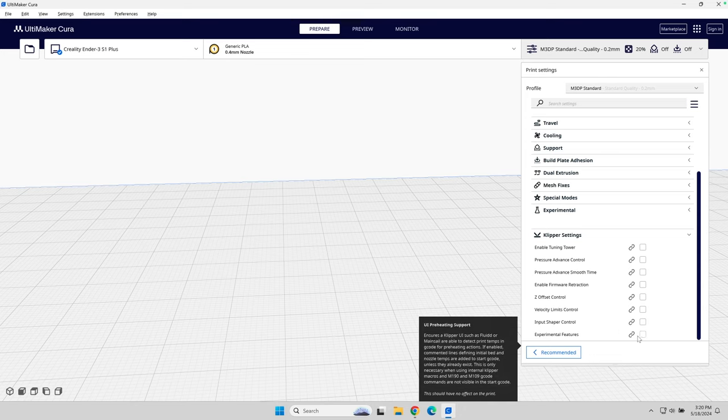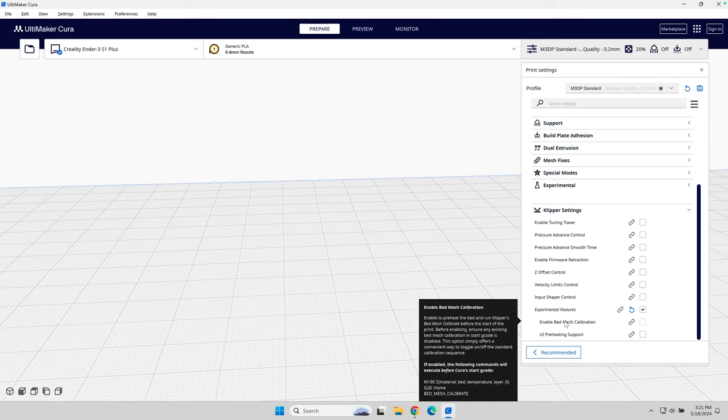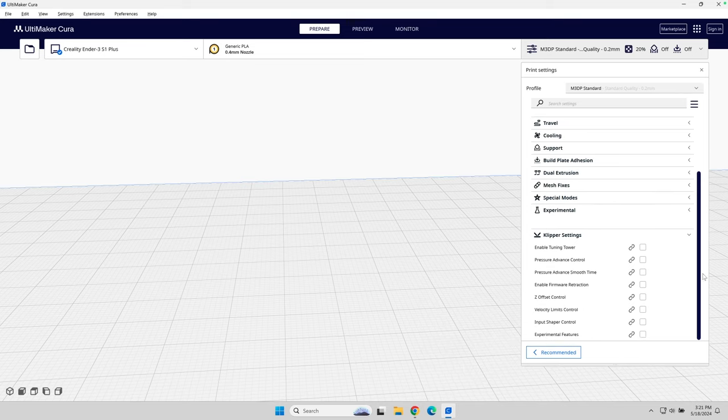Lastly, there are experimental features. Let's take a look at what's under here. It has bed mesh calibration and also UI support for preheating — it looks like I can load and detect print temperatures and set preheating print temperatures via the G-code. Pretty interesting and pretty powerful stuff.